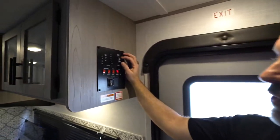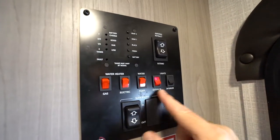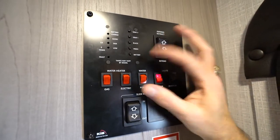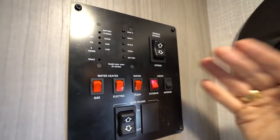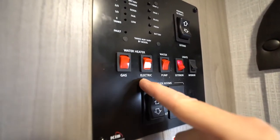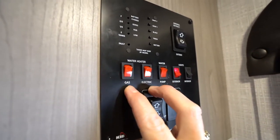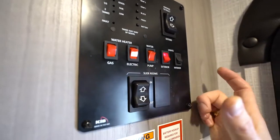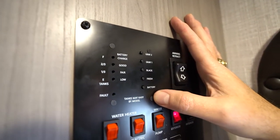Let's go through the functions. You'll have a toggle switch that controls the awning — retract or extend. Your lights will have switches for interior and exterior. If you have a water pump, you'll have the control for that — if you're hooked up to city water you don't need to run the pump. Your water heater will be gas, electric, or both. For quick hot water recovery you can run both at the same time.